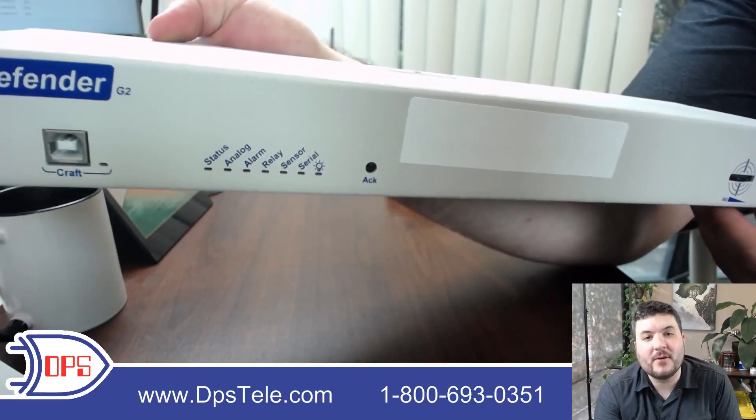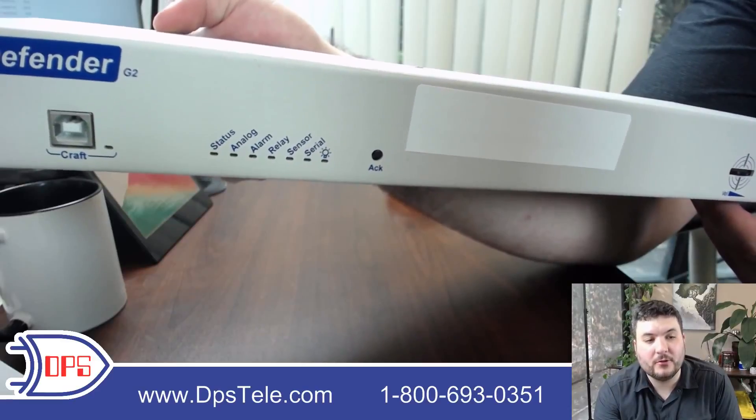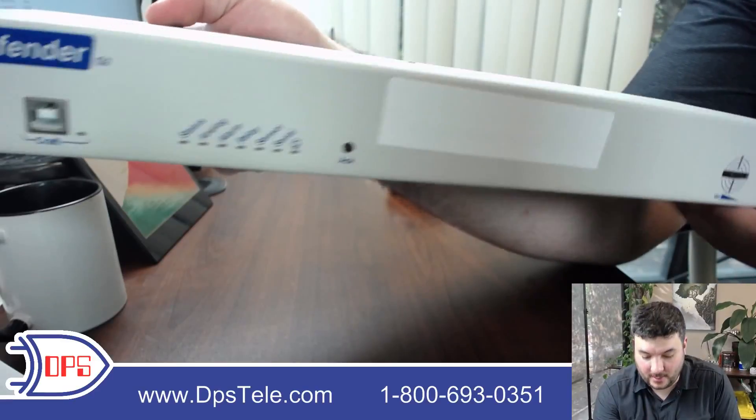You have an acknowledge button. This is for when you have an active alarm out at the site and you want to tell everybody else on your team that you're working on it. You can just push acknowledge, and that will silence any alarm sounds coming out of the speaker.